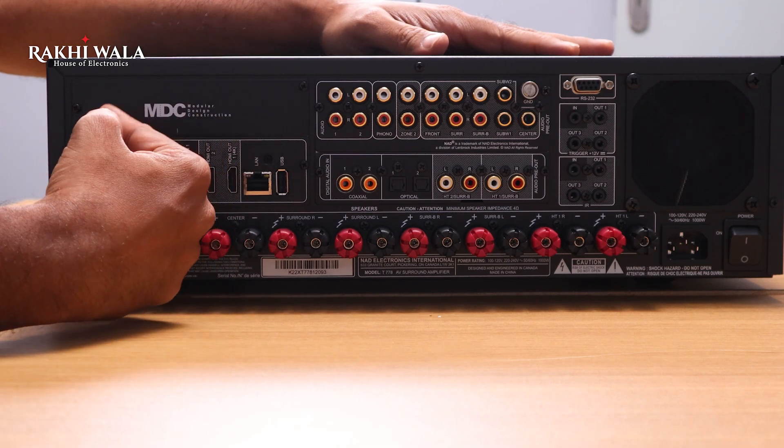The most distinctive feature is the MDC. This unit delivers 140 watts into 8-ohm speakers, and the FTC power rating is 9 channels into 85 watts, all channels driven simultaneously across the complete bandwidth.